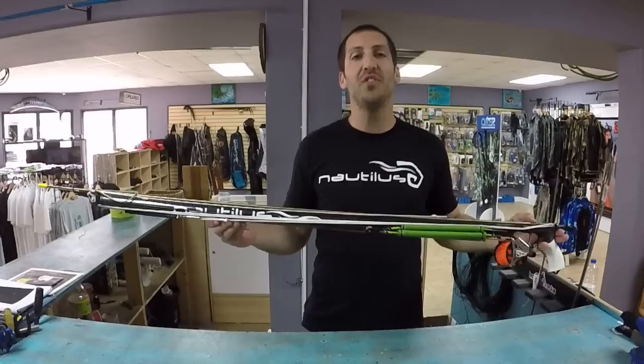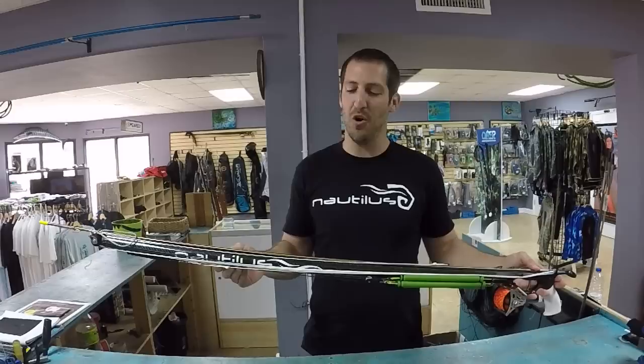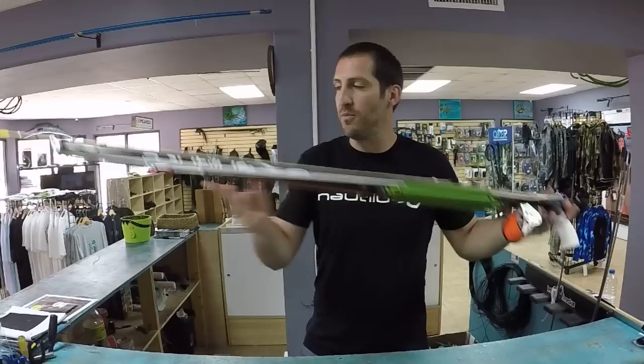We're actually going to have a pool testing video with this spear gun hopefully within the next week or two and a couple other spear guns. We actually have access to a private pool now, so no one will be harmed in the video — we hope. In any case, check this thing out guys — it's an inverted roller.